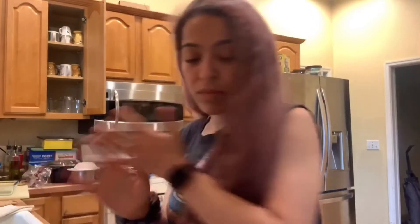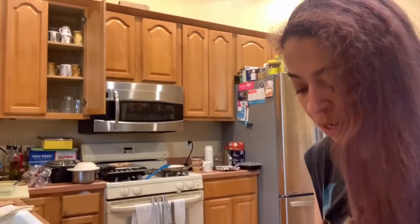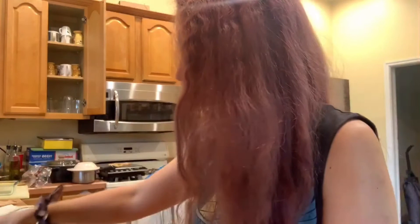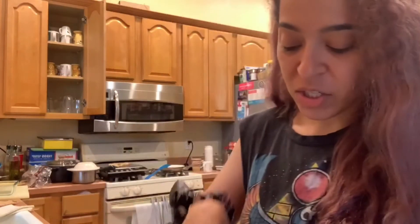I always shake my tub beforehand because you don't want everything to settle at the bottom. I made a mess already! So how am I switching it up? I'm switching it up because I'm going to add a little bit of vanilla chai. I recently added it a couple of days ago in my iced coffee and I really, really liked it. So shake your tub — shake your tub.